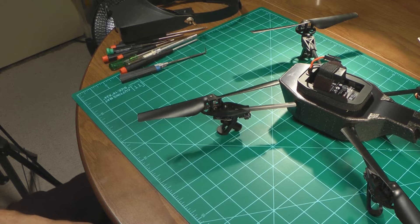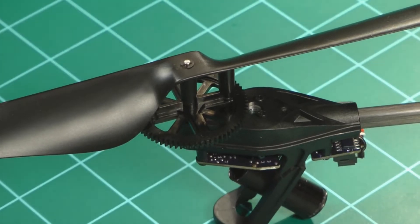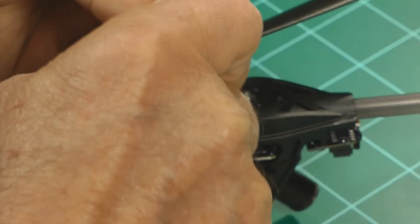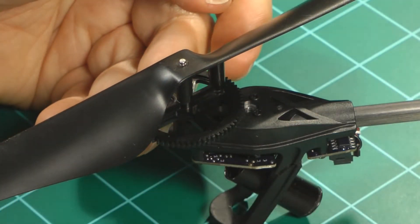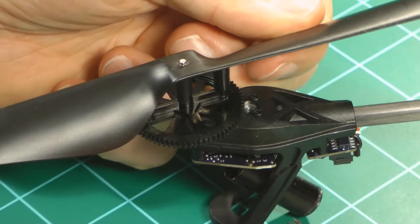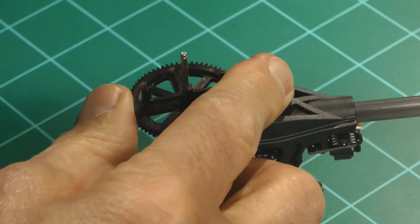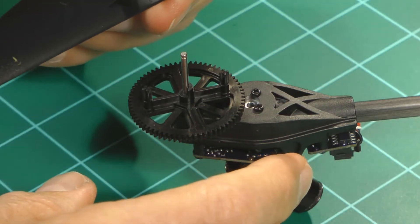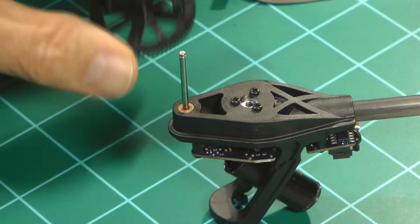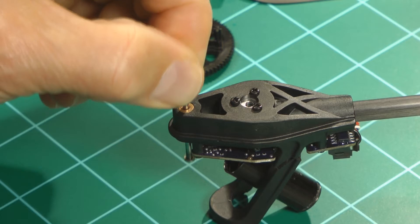The very first thing that we want to do is remove this C-clip right here. We got the clip off. Now the prop should come off. The next thing is we'll take this gear off, and then this pin comes out.